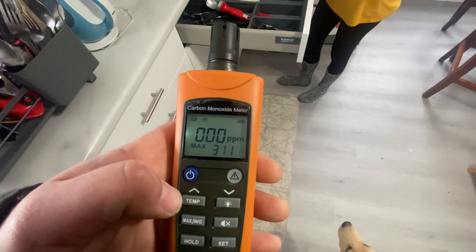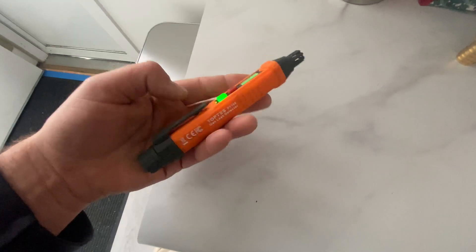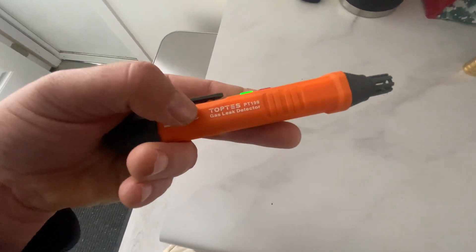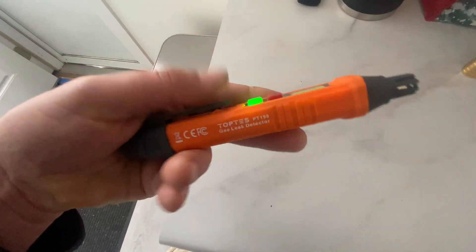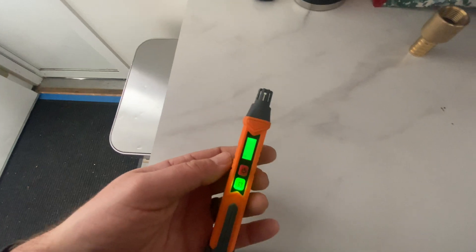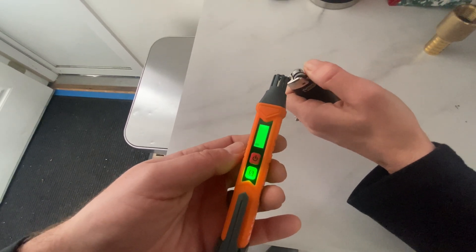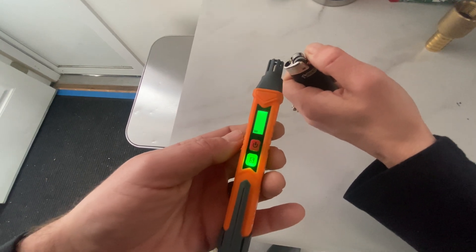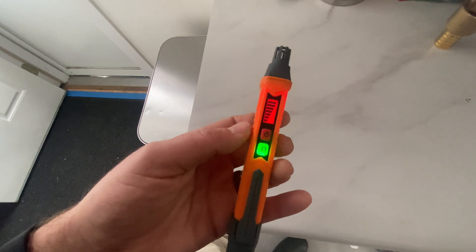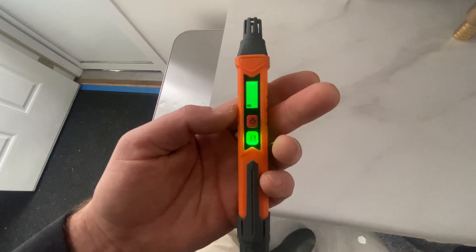Something else I want to show you: if you're worried about carbon monoxide, you might as well check your gas too. It's a cheap meter, around 20 dollars — the Top-T gas leak detector. This detects different kinds of gases. We'll just test it out by holding a lighter near it and depressing the gas with no flame. You can see it picks up gas leaks — if you can't smell them, this would help.